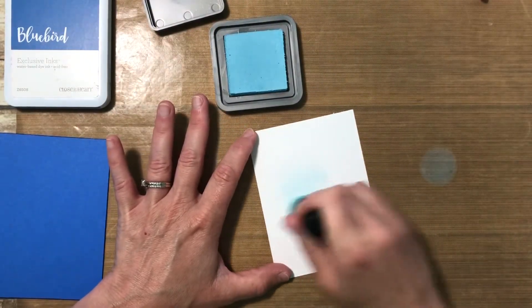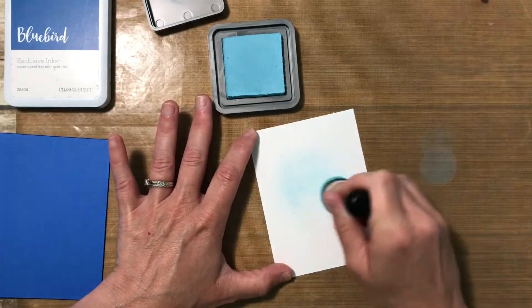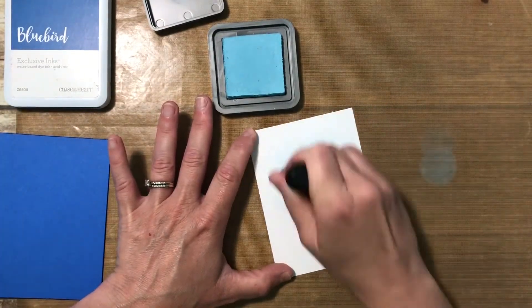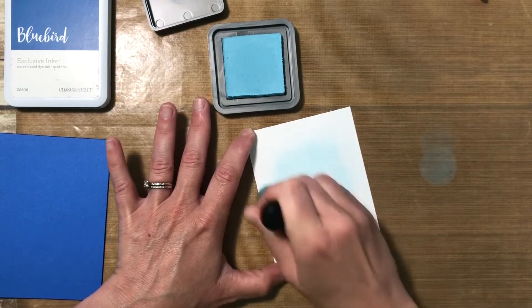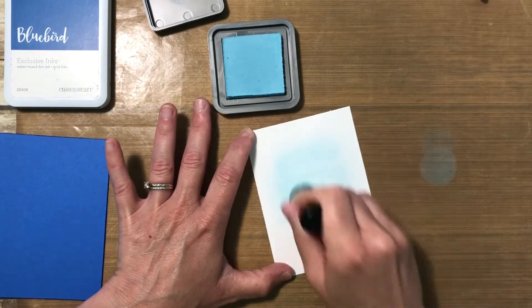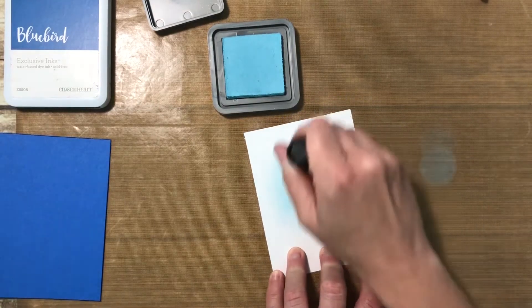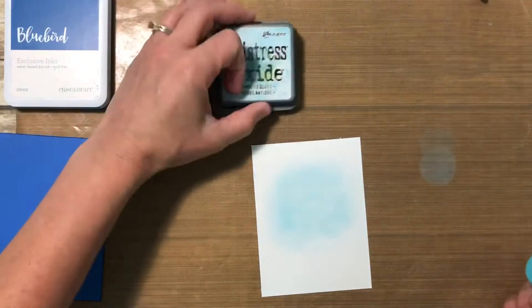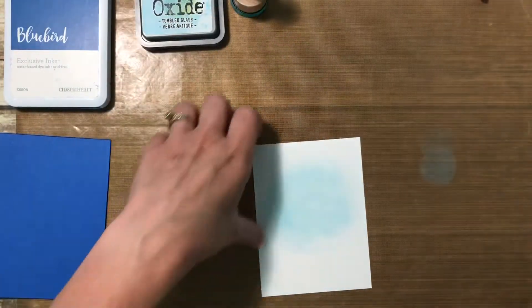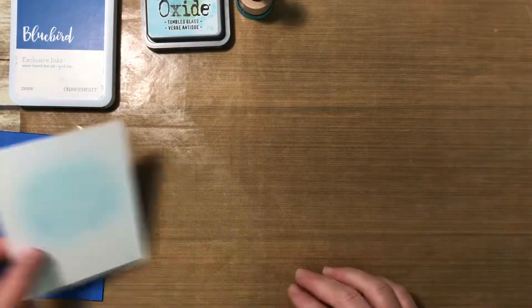I'm coming in with some tumbled glass distress oxide in my foam blending tool. I'm pouncing it off to the side first so I don't have that really dark saturated color where the foam blending tool first hits the paper — just to take some of that initial color off. I'm creating a cloud of that turquoise color, and this is going to be where my rainbow sits. It looks pretty dark and noticeable here, but by the time I put my rainbow on it, it's not really that noticeable — it just kind of grounds it so the rainbow doesn't feel like it's floating in white space.